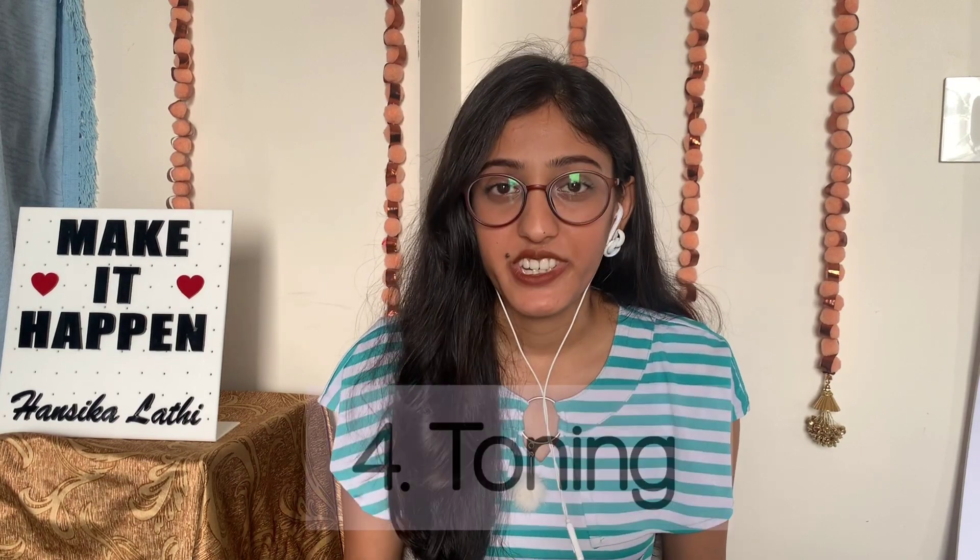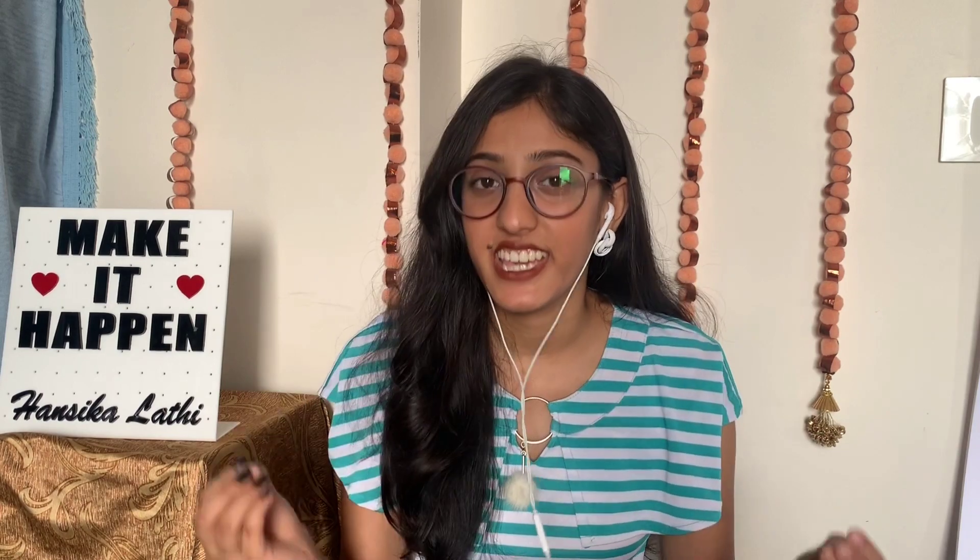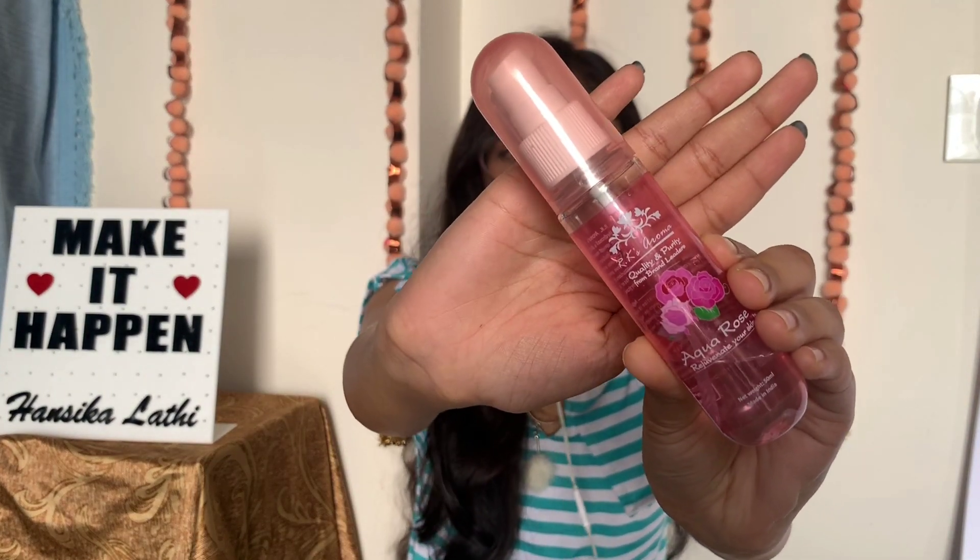The fourth step is a toner. It helps to prepare your skin, restore the pH balance and refreshes the skin. Rose water works excellent as a toner. I simply spray RK's Aroma Aqua Rose Water on my face — it costs Rs. 180 for a 50 ml bottle. Or many times I use DIY toners. I can make a separate video on DIY toners according to your skin type, and I will surely do that if I hit 310 likes on this video. Spray the toner all over your face and gently pat dry.